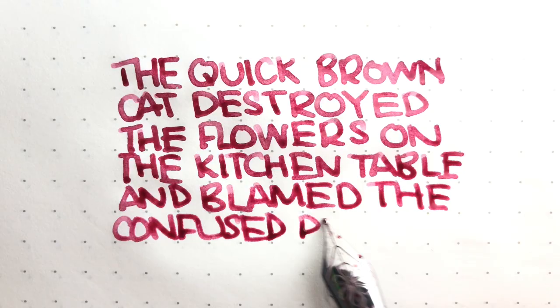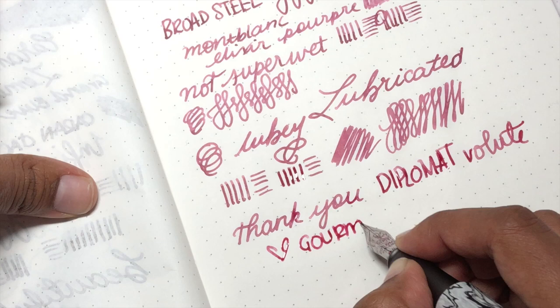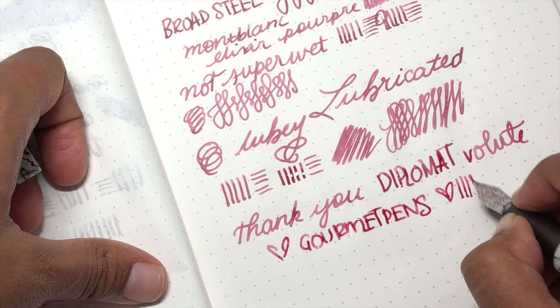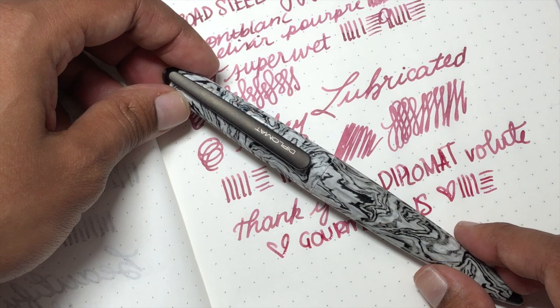Thank you all for watching — I hope this was educational, useful, and possibly a tiny bit entertaining. Thank you so much to Papier und Stift for sending this pen over so I could share it with you. Please check them out on their socials and you can find me as Gourmet Pens on Facebook, Twitter, Patreon, Instagram, and YouTube — and also as Toronto Pen Company. My brain is still off so I'm going to go now. See you next time, bye bye!